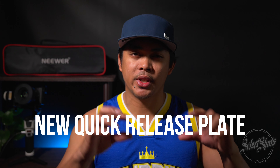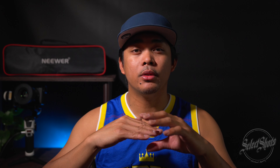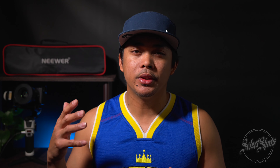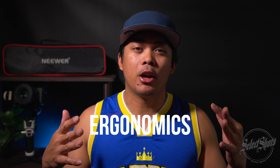The second reason why you should upgrade to the Crane M3S is the improved quick lock plate. The quick release plate on the Crane M3 was a long horizontal plate that ran parallel to the bottom of your camera, and it covered the battery door. Now that is all done away with, and it's a nice little quick release plate — it's just awesome to work with.